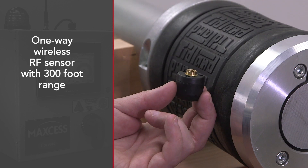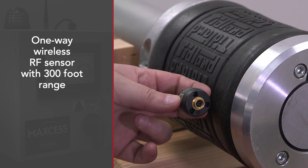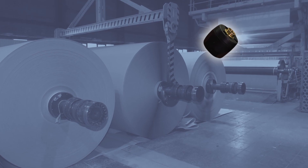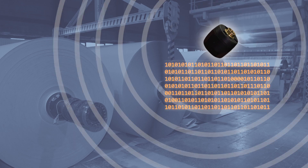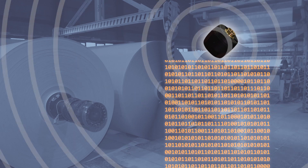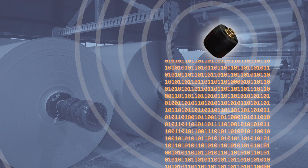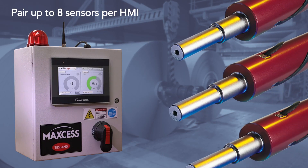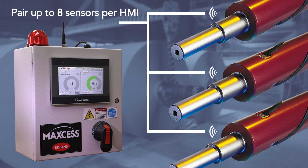The PressureMax system consists of a wireless RF sensor that's mounted to the shaft or chuck. That sensor transmits in real-time the pressure and temperature data from the bladder it's attached to. The system also comes with an enclosure with a receiver and color touchscreen HMI that receives the data from the shafts or chucks it's paired with and displays that data for the operators of the machine.